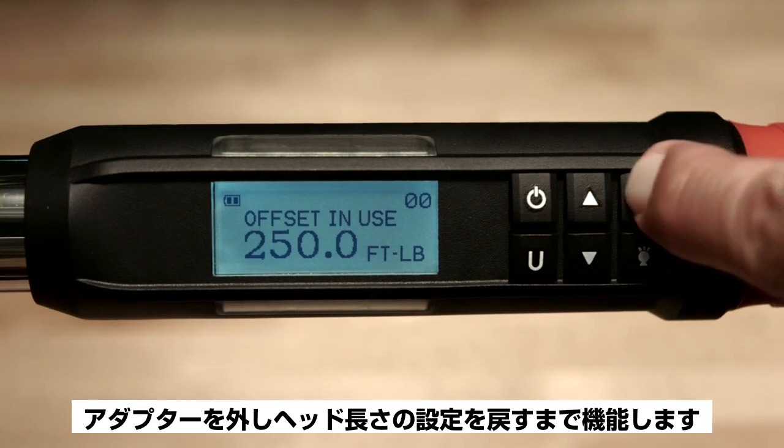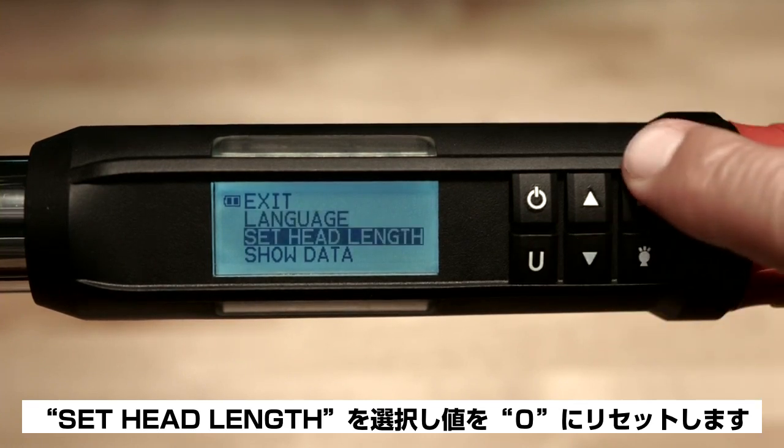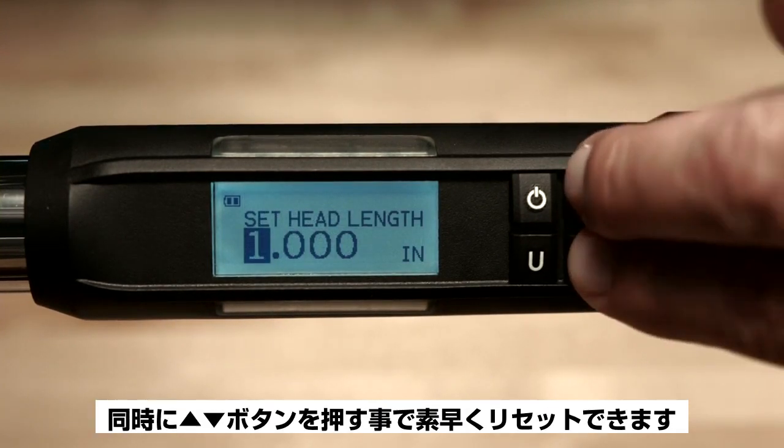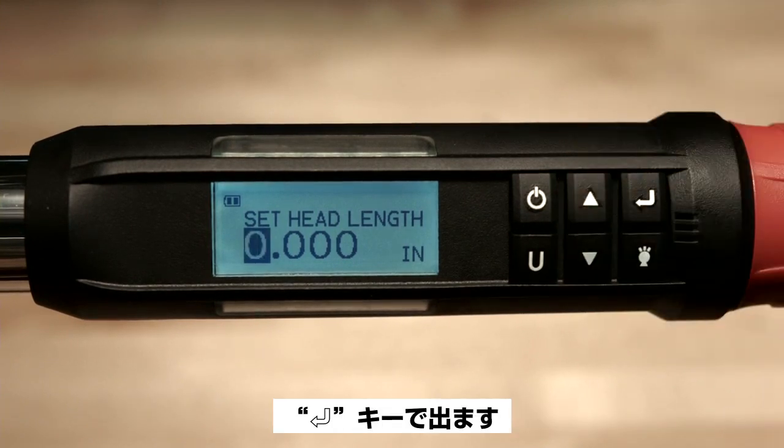To remove the offset in use mode, return to the main menu, select head length, and reset the length value to zero. You can do this quickly by depressing both the up and down buttons simultaneously. Hit enter to escape.